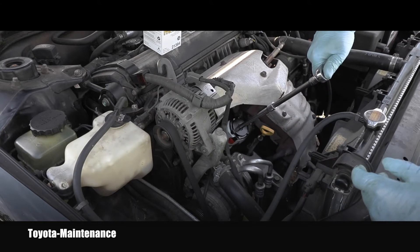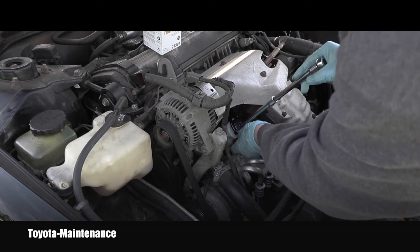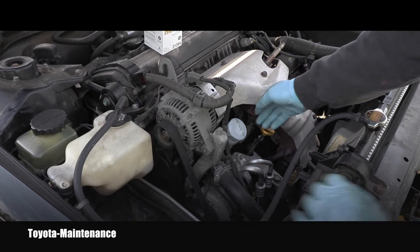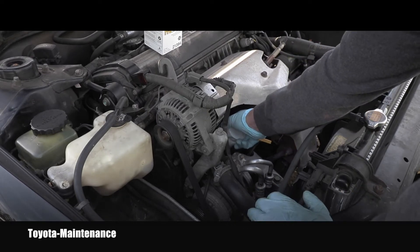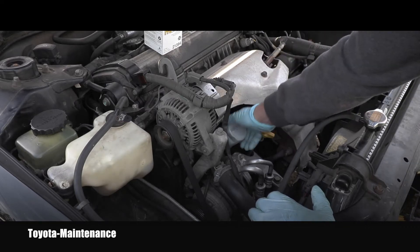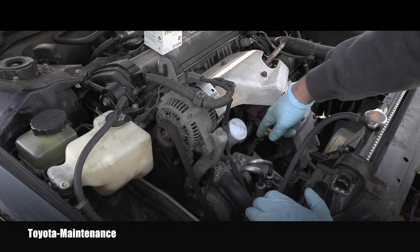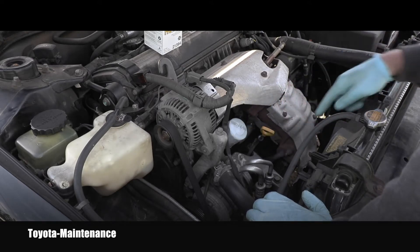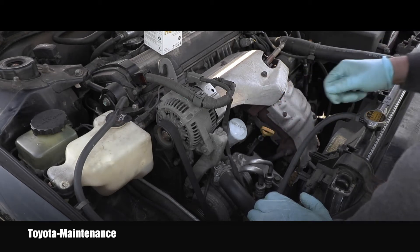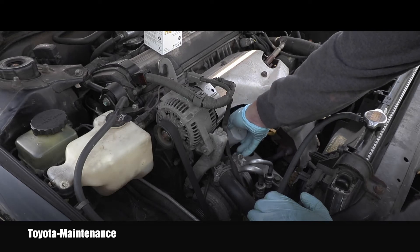I can absolutely clearly tell you that this was over-tightened because it needed way too much pressure, and that filter is really crushed. I will continue removing it by hand slowly. There is some oil coming out of it, so make sure your catching pan is down below so you're not dripping oil on the floor or the driveway.